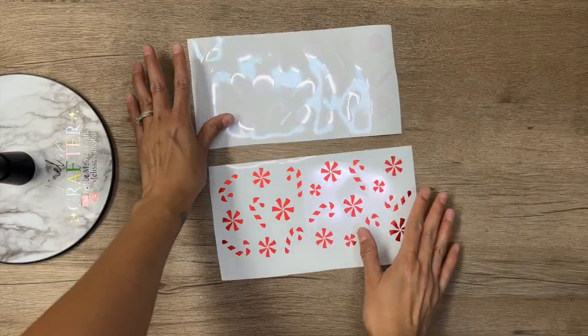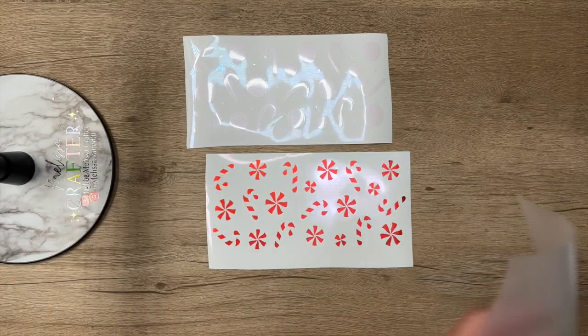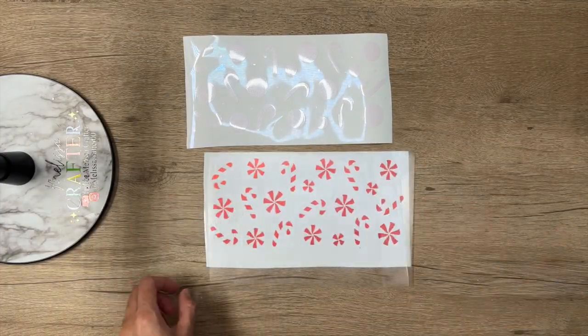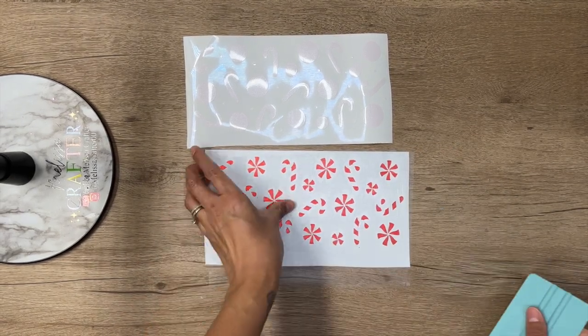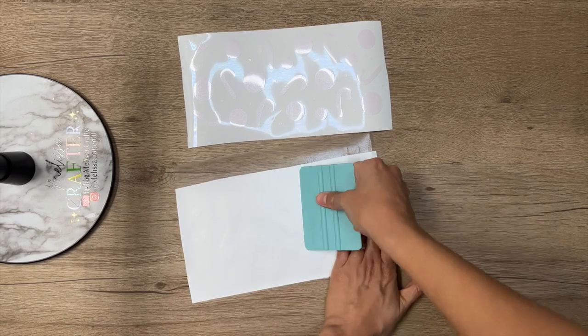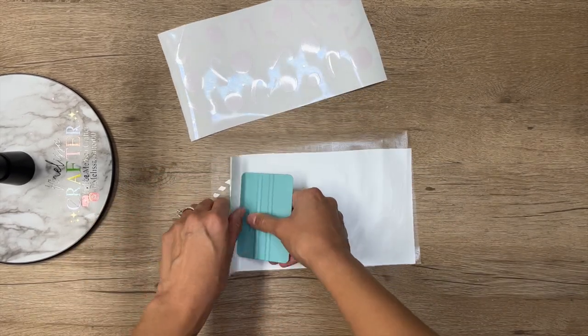Now I'm going to take my TechWrap matte transfer tape and add it to the top layer of my decal. Here I'm pressing down using my squeegee to make sure that my vinyl adheres well to the transfer tape. Now removing the backing.